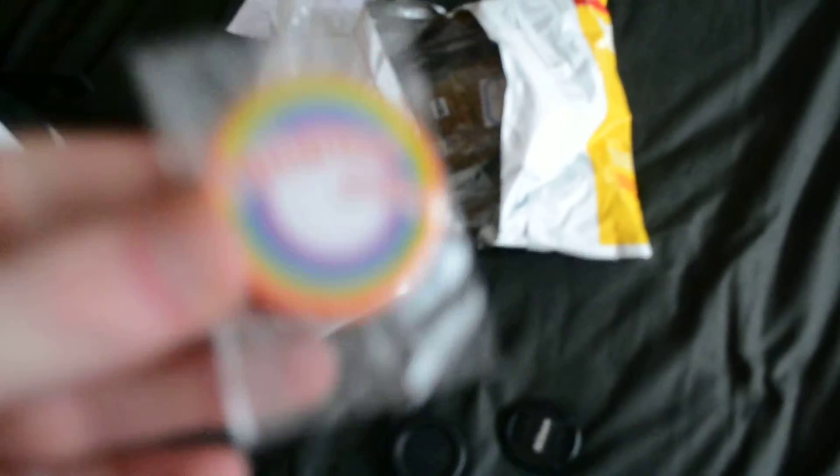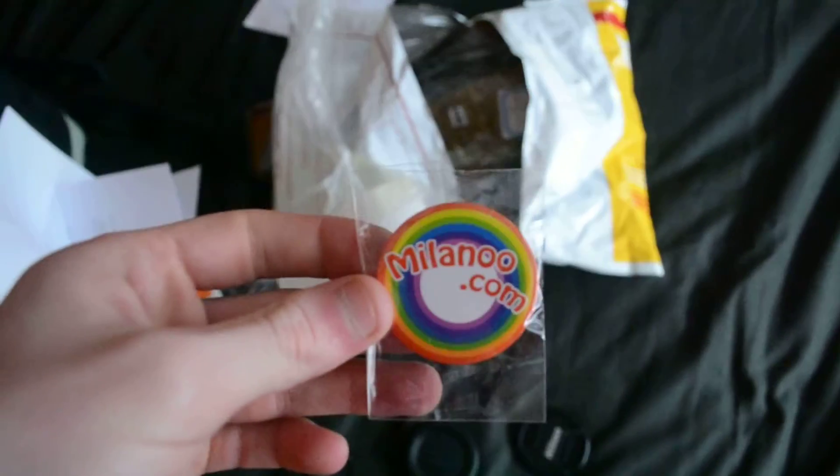I'm so glad that I got these. I couldn't find size 46 anywhere. This handy little magnet coming in - that's pretty nice. My dog keeps crying, bless him.